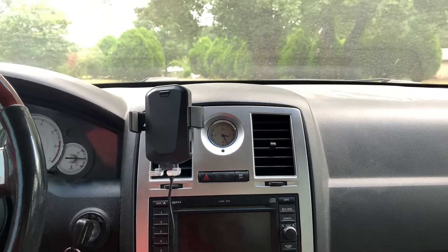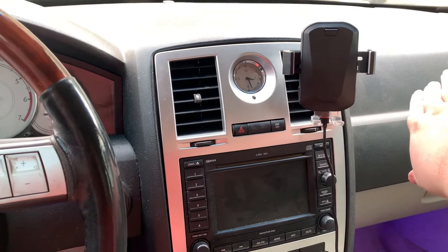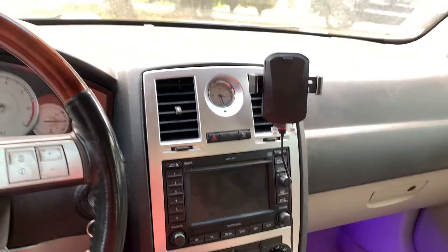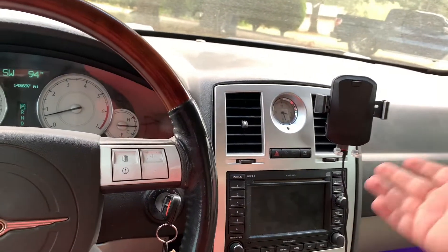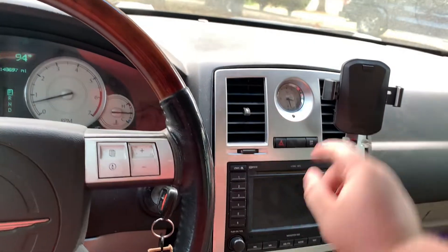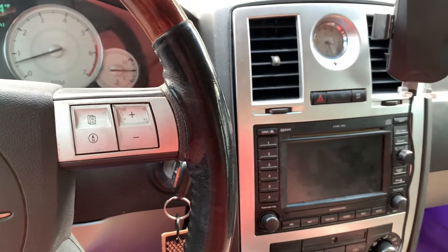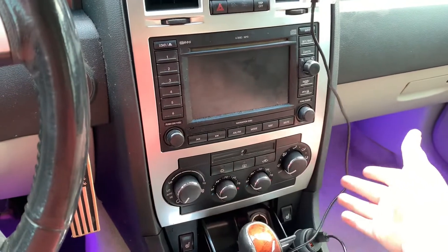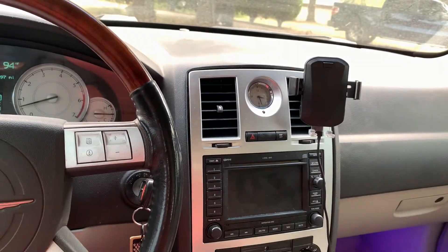I'm going to go ahead and move that over to the other vent and try that out. There we have it — that is much better. I can still see the clock. The passenger still gets air out of that vent, and they still have that other vent over there, so that'll be fine. One thing I could see during winter months — if you're blasting the heat, this may get too hot. We'll figure that out. It also kind of helps with the cable situation, which is nice. That's much, much better. Still not ideal, but it is much better.